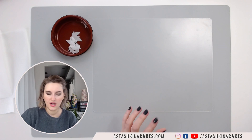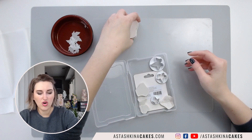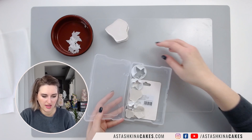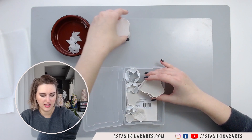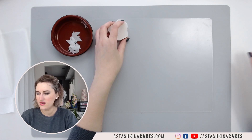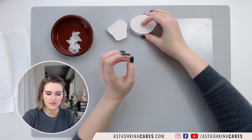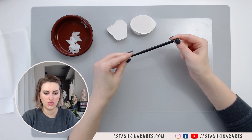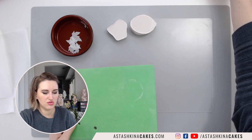We're going back to our wafer paper leaves. We're going to paint them and add texture and veining. I have a PME ivy leaf veiner set and I'll use the second size. If you don't have an ivy veiner, you can use a regular leaf veiner by CK. If you don't have any of those, you can use a veining stick — this one is Gem Tool number 12. I'll show you how to use all of them.